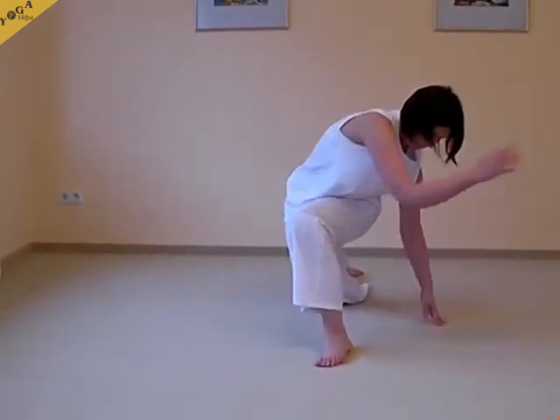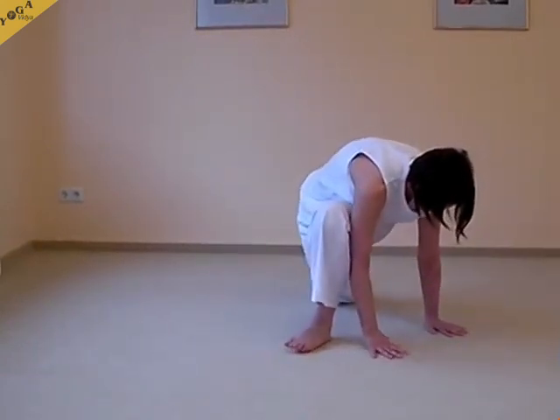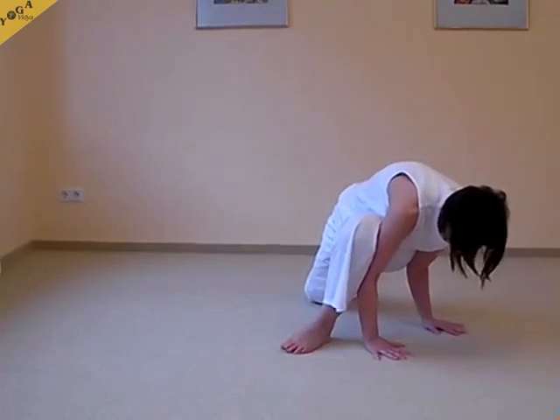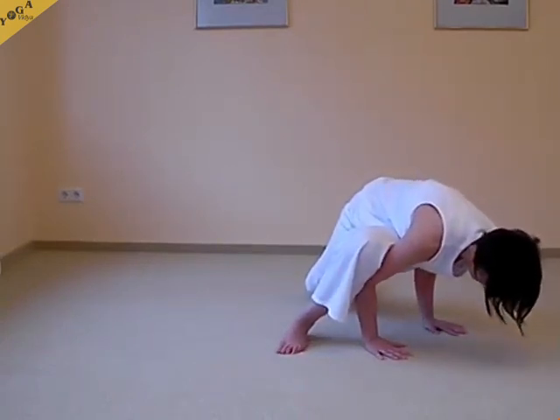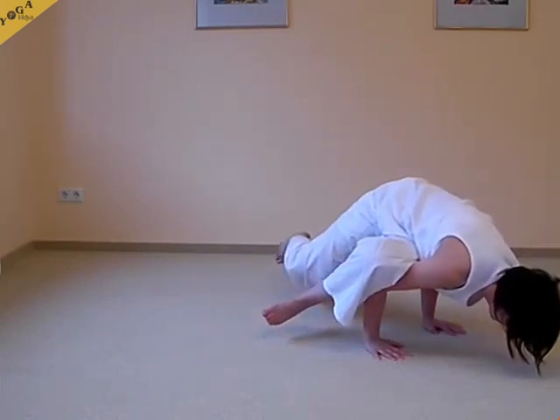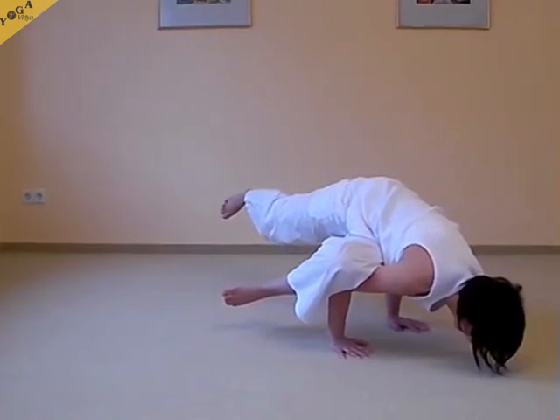Another variation. The starting point is Anjane Asana — Half Moon. Again you bring your weight onto the upper arms. The thigh and hip are placed on the upper arm.